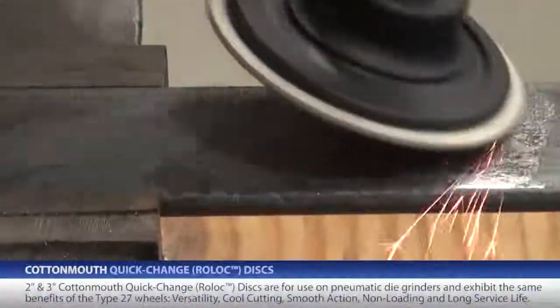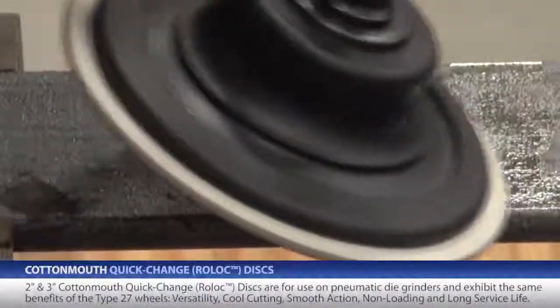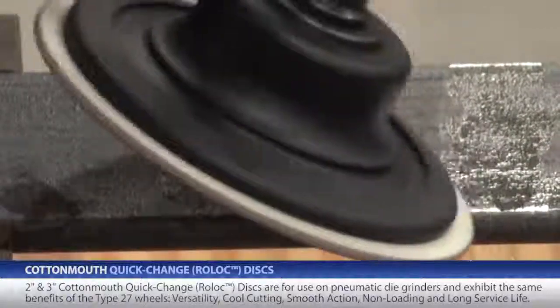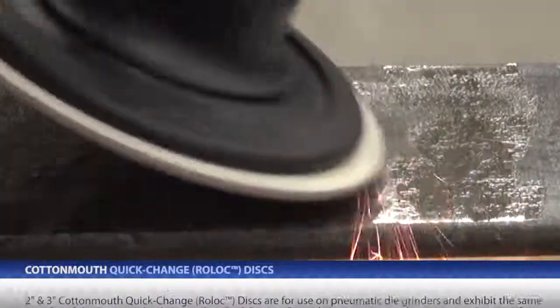These Cottonmouth products are for use on pneumatic die grinders and have all the same advantages of the Type 27 wheels: versatility, cool cutting, smooth action, non-loading, and a long life.